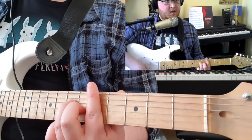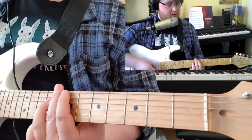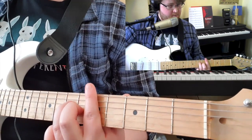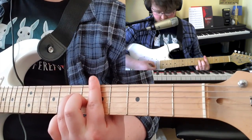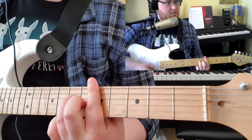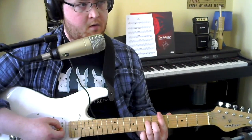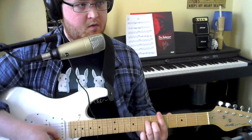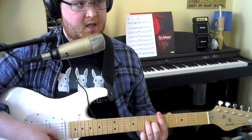That leaves you nice and free when you come back into the riff again, as you're already in position. For your chorus, you're starting on the D string, 7th fret, coming up to the high E, then down to B, G, and back up to the high E.